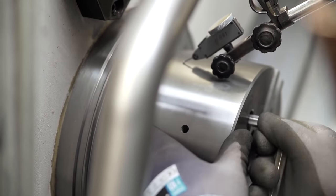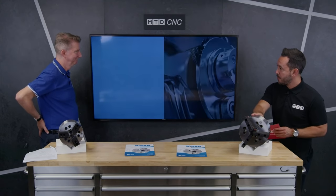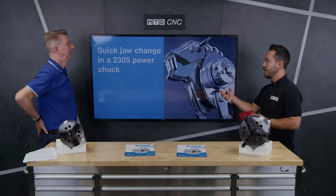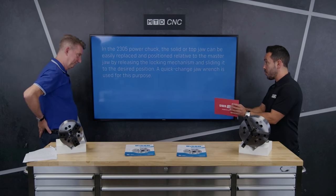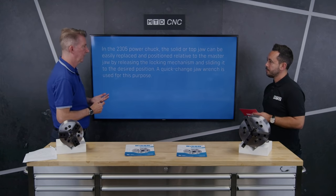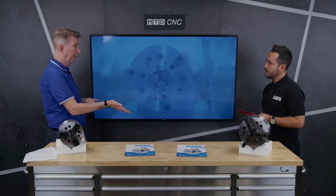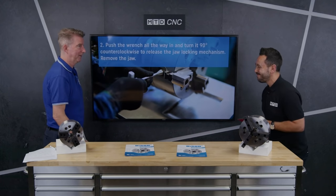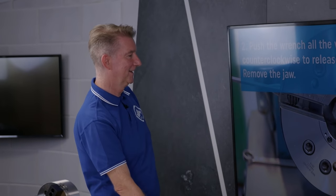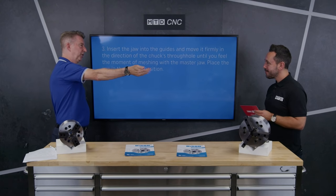Moving on to the quick change power chucks — how to change the jaws quickly. You are renowned for scroll chucks, but this is all about power chucks. This is the 2305 chuck; we introduced this about two years ago. After filming on here, the response was incredible — I was on holiday and got an order for two chucks and 24 sets of jaws. This is how you fit it on and how easy it is to change the jaws.